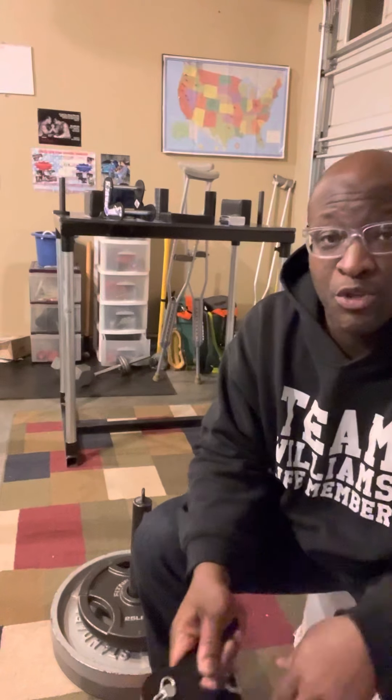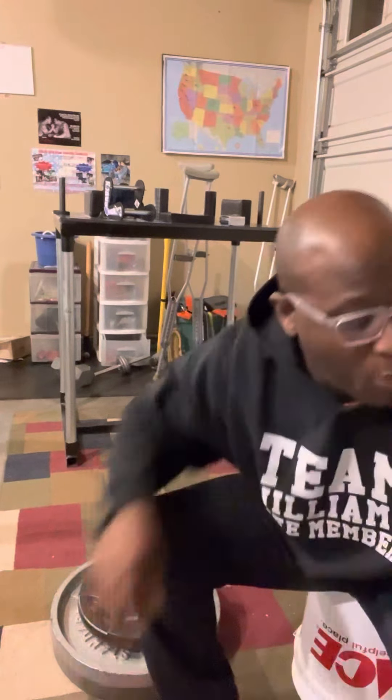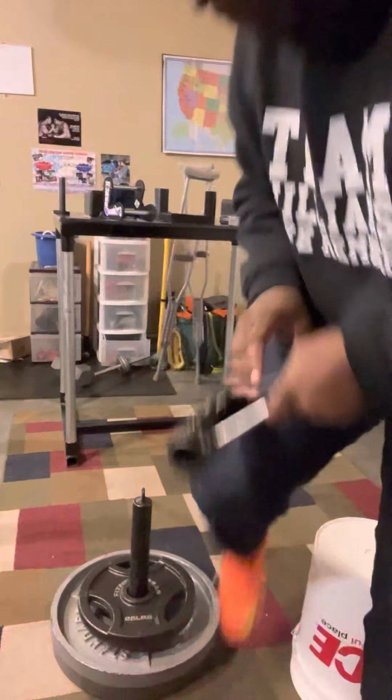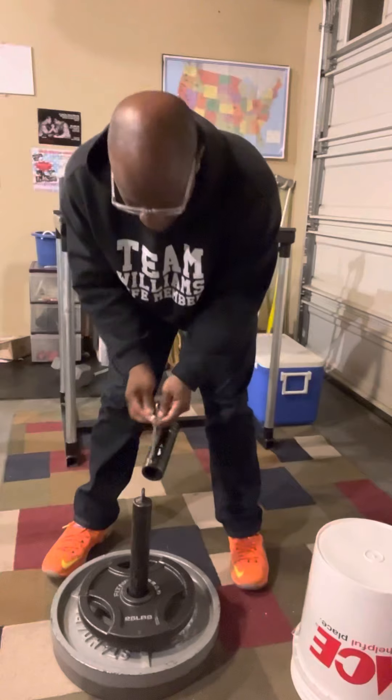We're looking at 120 pounds of weights with this rolling thunder. So let's go ahead and try this. First we're going to start with the actual rolling thunder, the homemade version. Again, we're looking at this real slow — let's try it.